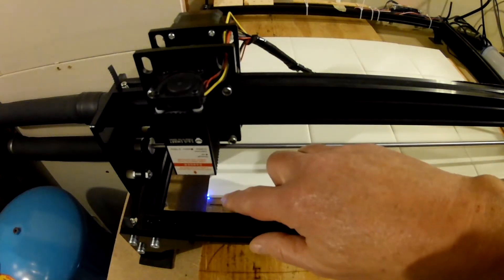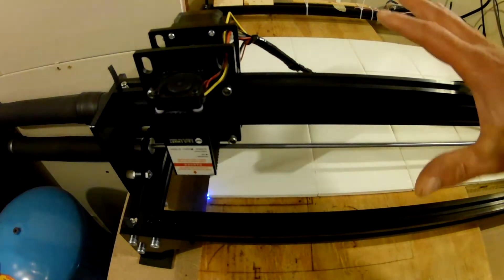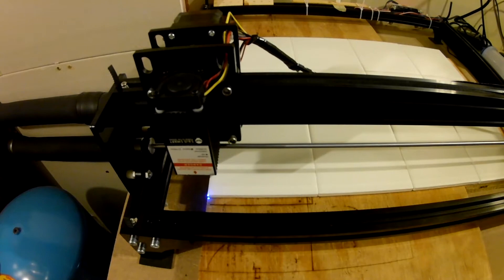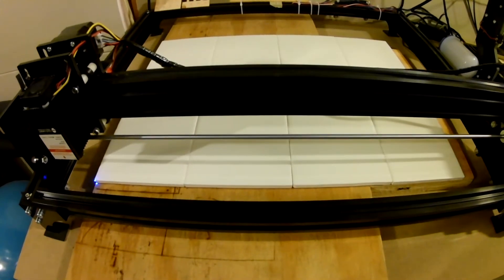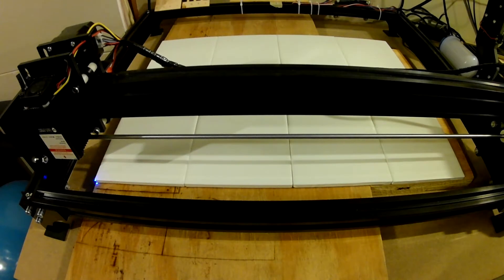I have the zero point set and I've made sure that the tiles are squared with the laser. I want to make sure that this distance matches what I programmed for this burn. I'm going to move the camera so we can see this better. I'm going to quickly program the controller to move 432 millimeters to make sure I end up at the opposite corner.